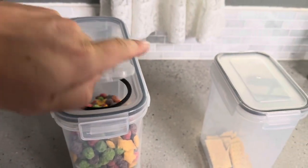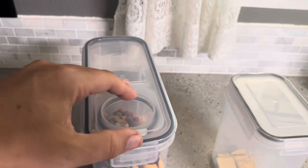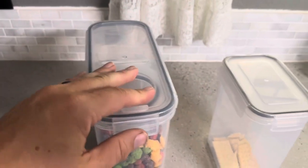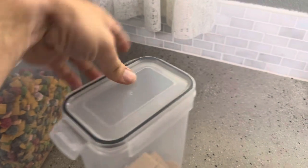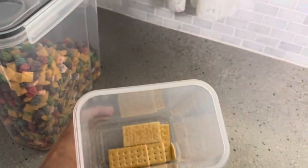It's really easy to close, and to open it you just push this back on and then pop it open. With the standard airtight containers, to open them you just pop open the four sides and take off the lid to access what's inside.